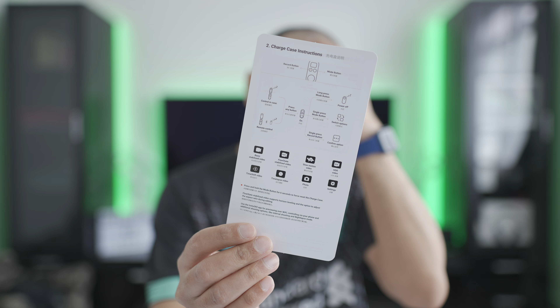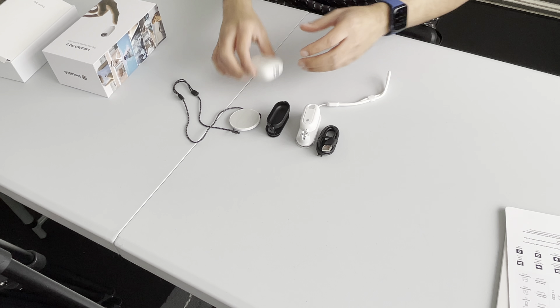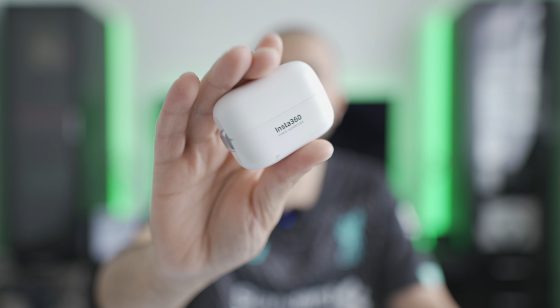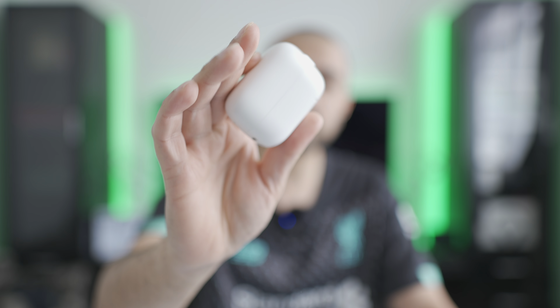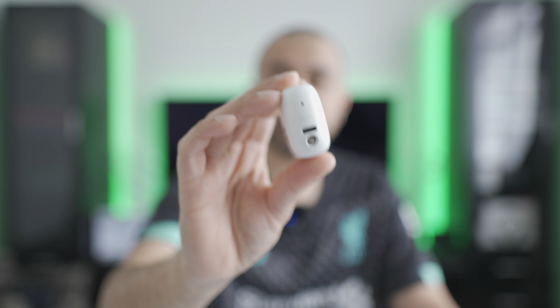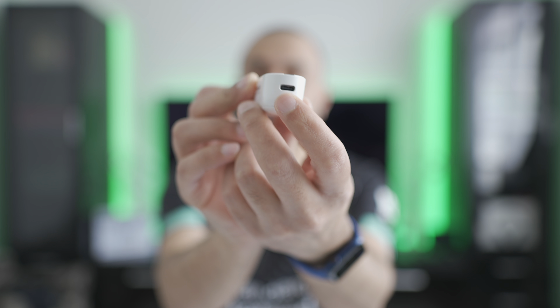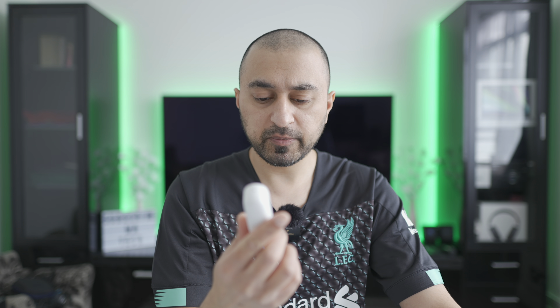There's also a little instruction pamphlet giving details on different modes — I'm sure most people will figure it out quickly since this is designed to be as simple as possible. At the bottom of the charging case you have a quarter-inch thread and a USB-C charging port. A couple of people have commented on the fact that the battery life isn't the best if you're actually using this as an action cam.